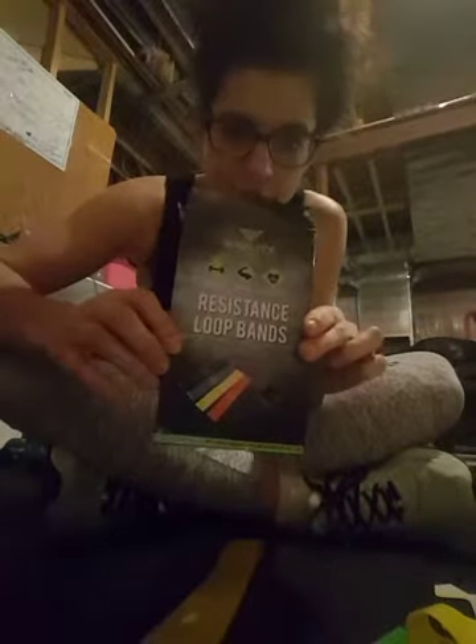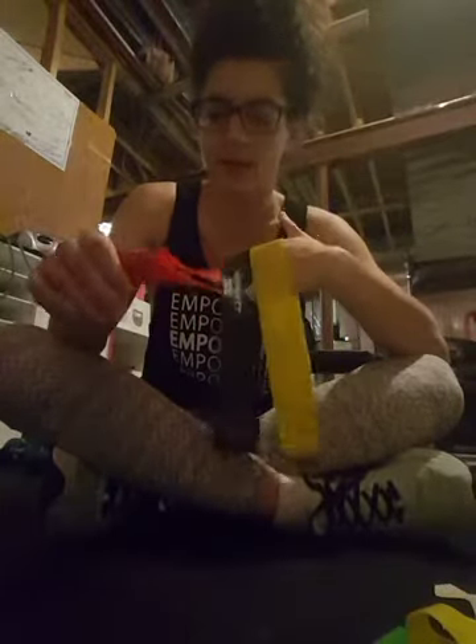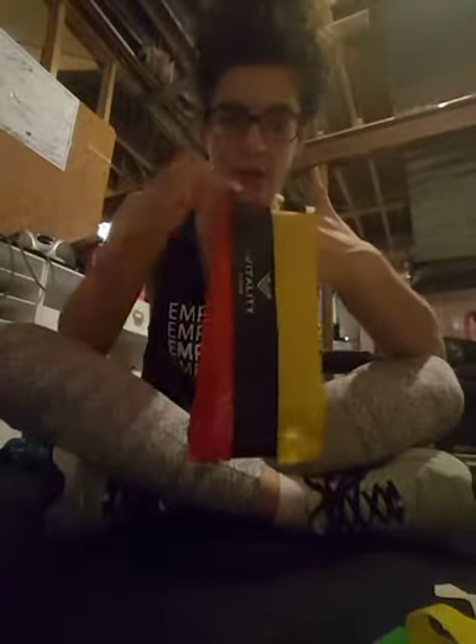These are the bands I bought from Winners — I think they were about 12 bucks. They're a lot longer and you get three, ranging from light to extreme heavy, which is the black. So these are my Winners ones.